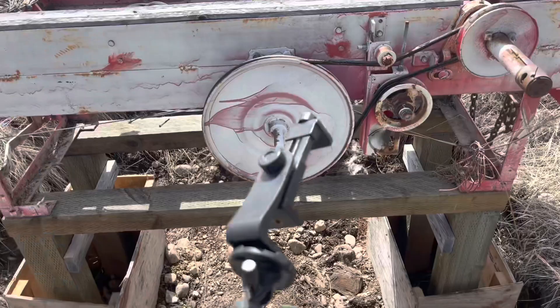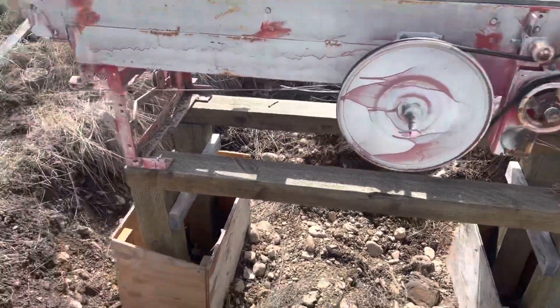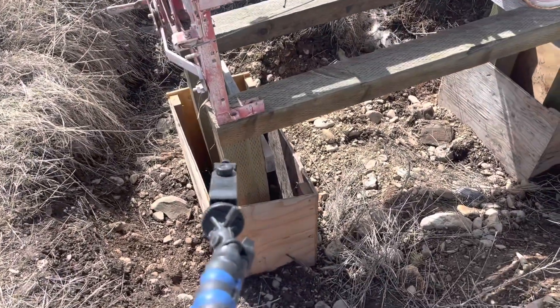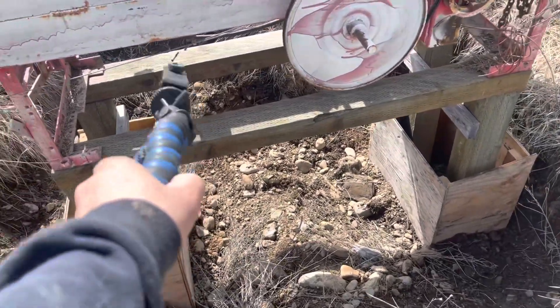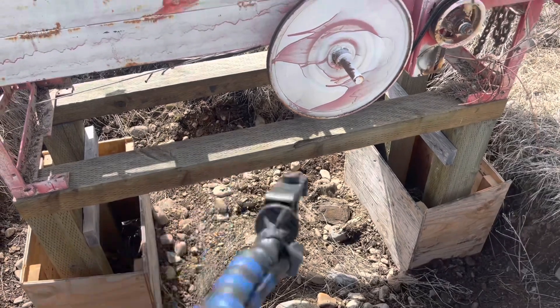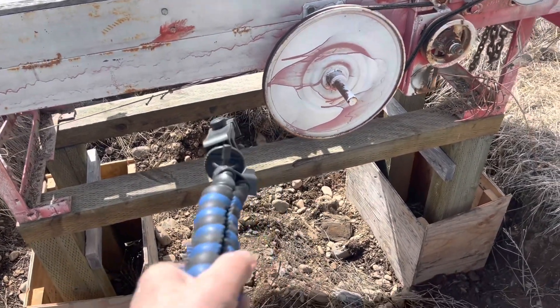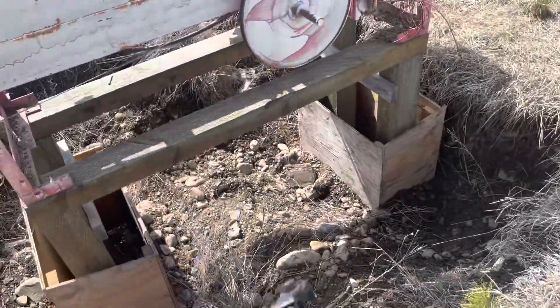I wish I would have videoed this from the start. Anyway, we're going to pour sackcrete in here, and these get dirt around them. These cross members here are going to come out because the chute needs to go underneath there for the sawdust, which comes out up to here. So that's step one.